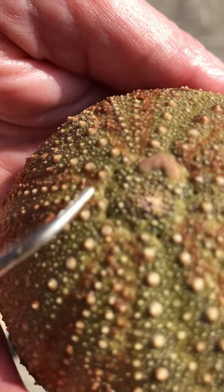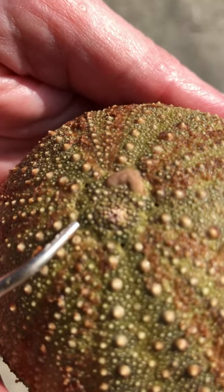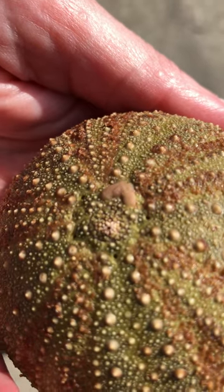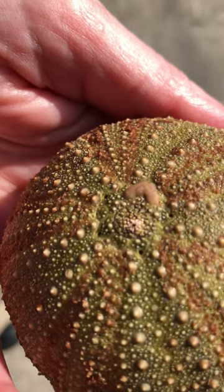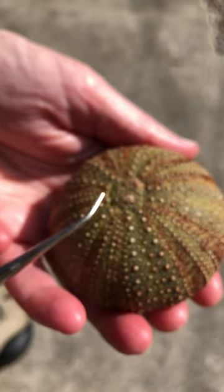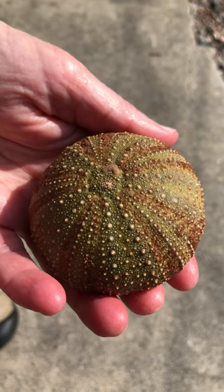The madreporite, and then one, two, three, four, five genital pores. There will be five gonads radiating in the internal anatomy, and when those gonads are producing sex cells — sperm and eggs — they'll be released out of these genital pores. That's it for the external anatomy of the sea urchin.